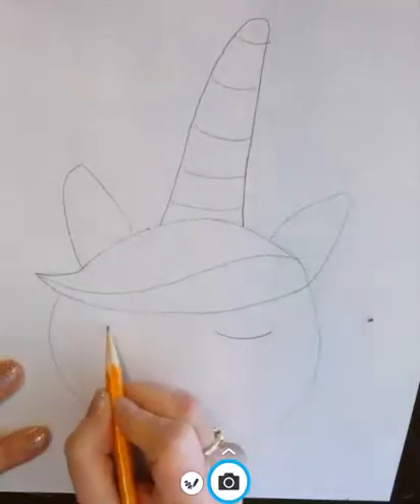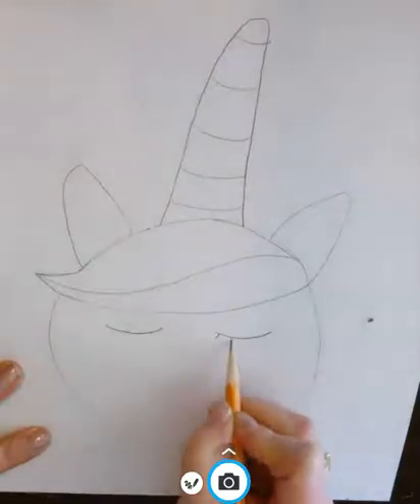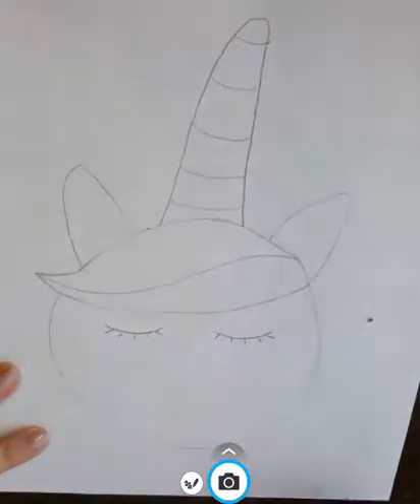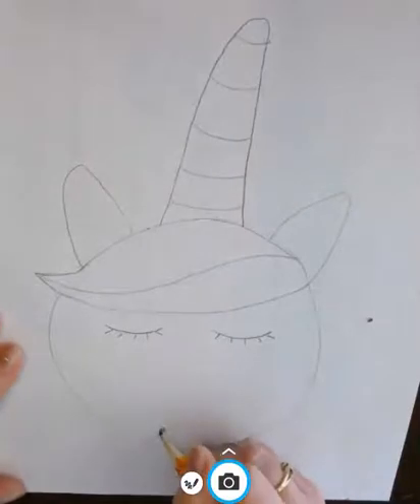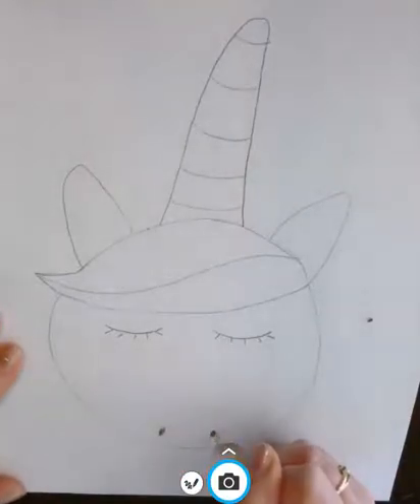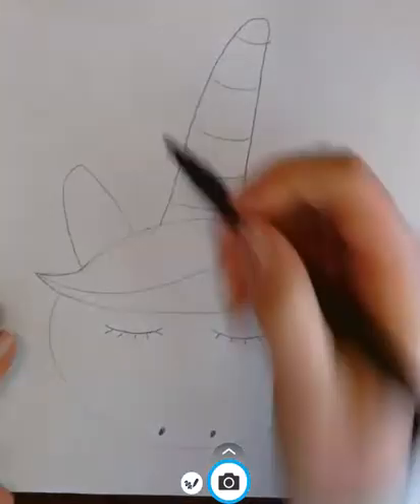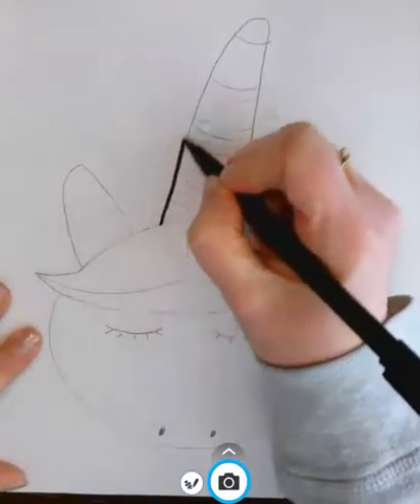This little unicorn is sleeping — little smiles on each side, and then put little lines on those smiles. Then I want to put two dots for the unicorn nostrils. All righty boys and girls, then I want to take my felt tip marker or dark colored crayon, whatever you happen to have at home, and I want to go over my unicorn.